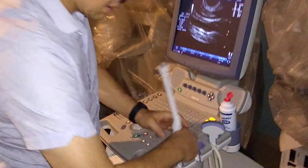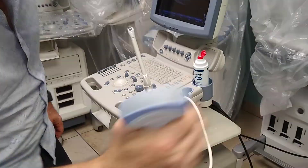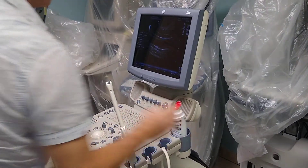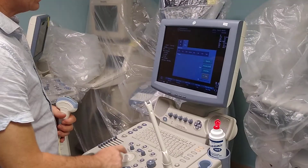Now let's try the other one, which is the convex. This convex is in pretty good condition — this is the 15843. I am going to take some of the gel from here. I change the probe for the 4C.